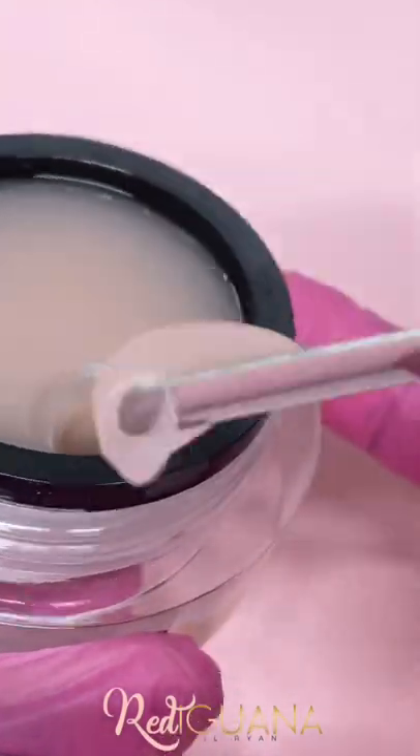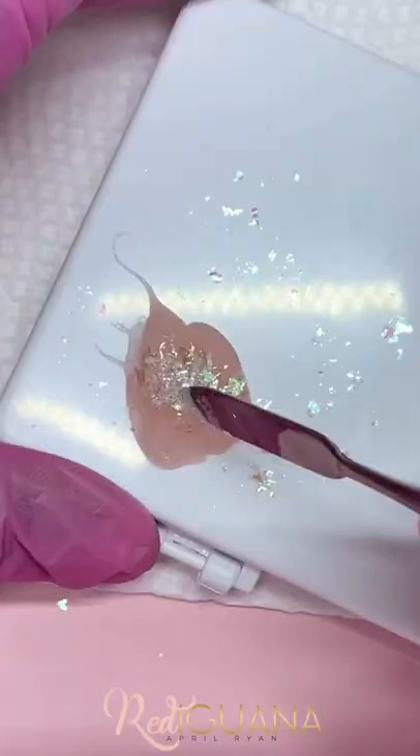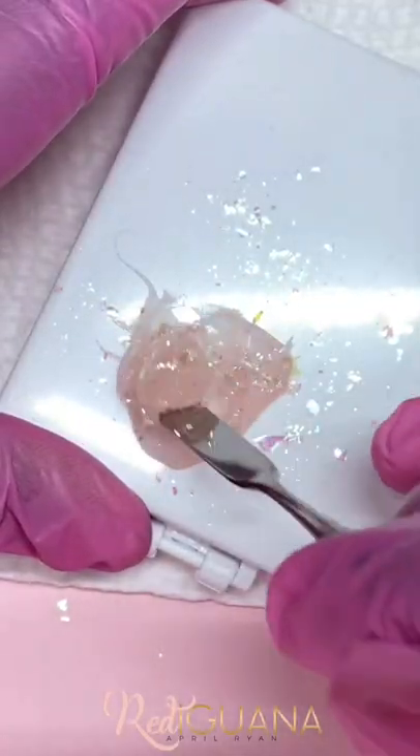Taking our ready guana spatula to scoop out our Acrygel formula, she places and mixes in our pretty mermaid flakes number five. Stir the mixture until the flakes are uniform.